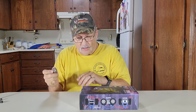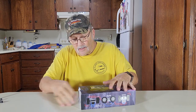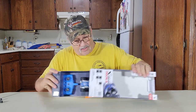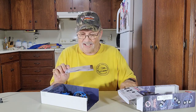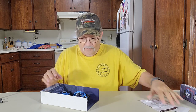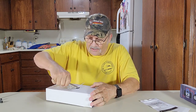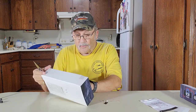Let's see if we can open this up right here and get this out of the box. There's your instructions. It says do not return to store if you have a problem. I've got two or three of their drones and they're pretty good drones. Let's see if we can get the transmitter out — it's wire tied down here. There we go, transmitter.